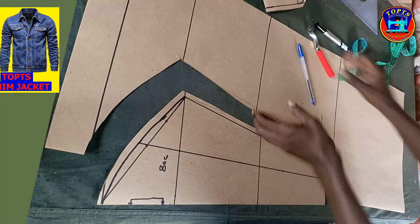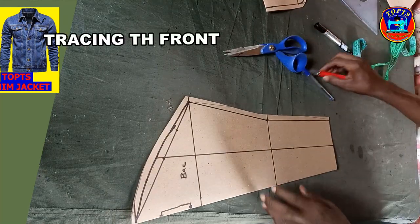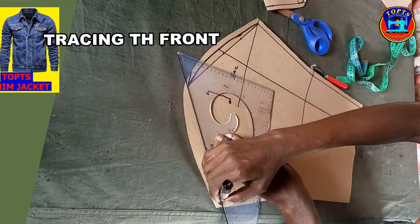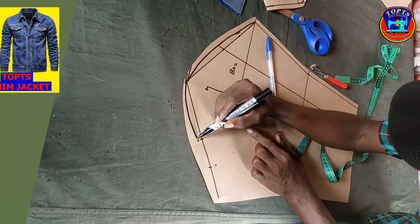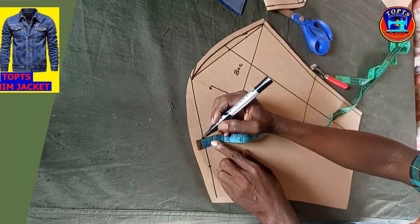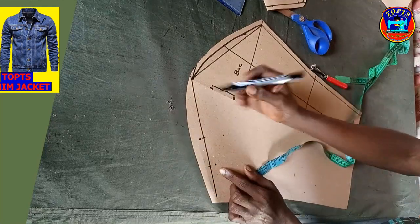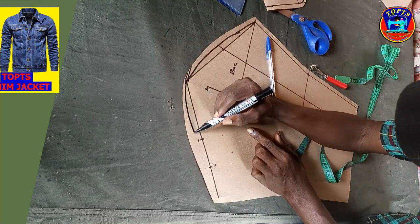Our sleeve has already taken shape. Next is to trace out the front sleeve side. Note: always remember the front sleeve armhole is deeper than the back armhole. At midpoint A, I mark upwards 0.25 inches. At midpoint B, I mark downwards 0.5 inches. Then, using my free hand, I connect these points like this to create an S-like line.